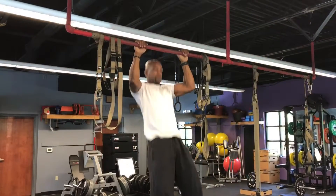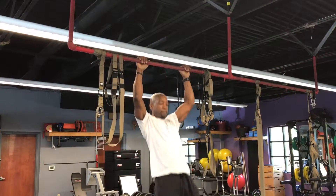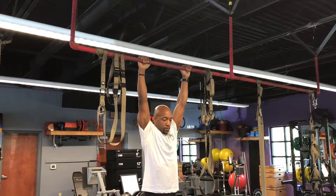And of course, the favorite — pull-ups. Each exercise is 10 reps, six rounds. This is Workout Hypocrisy, get it done.